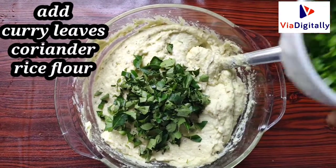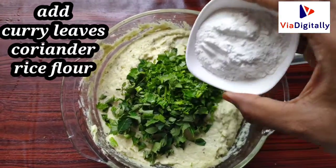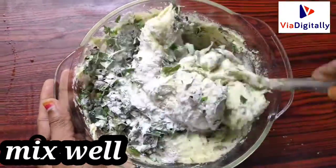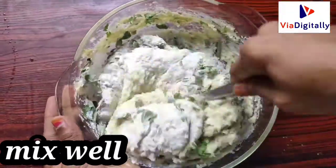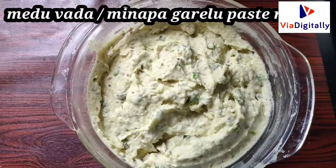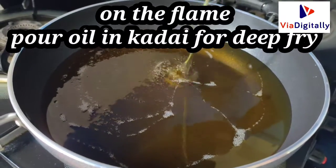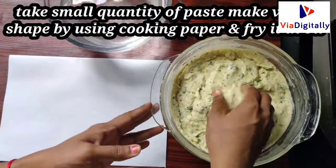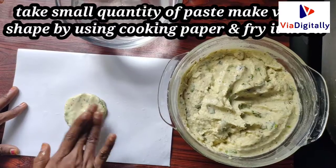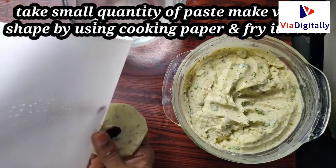Put a spoon in the bowl. We are ready to put a towel in the oven and put the oil in the oven. Put the cooking paper in the oven. Let's dry the oil.